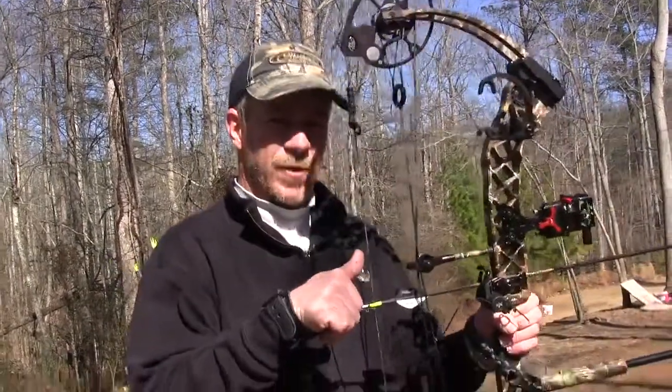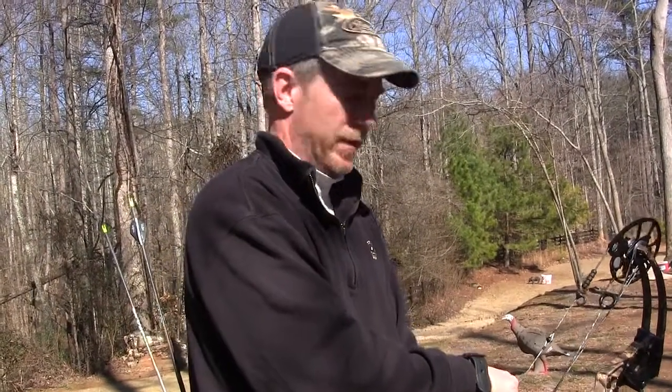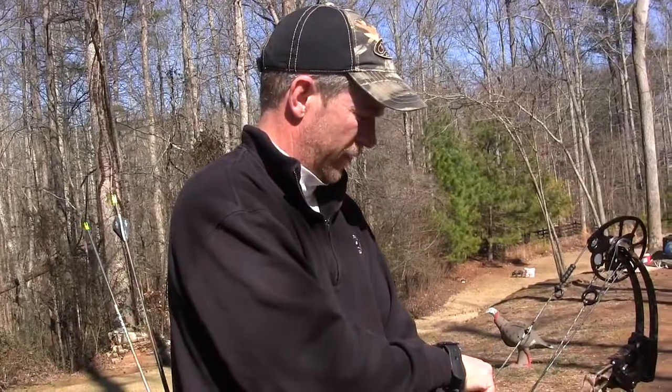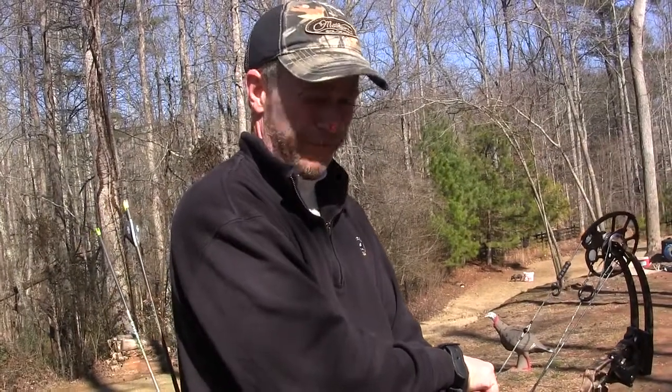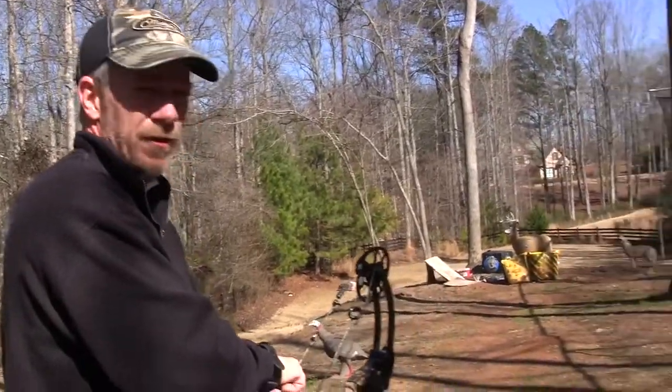Hey Scott. Got the bow. We're in the second phase of bare shaft tuning now. I got my son helping me with a little bit better camera so you can see the groups as they hit the target. Got the bow-mounted chrono. Still shooting those 430 grain VAPs with a stainless steel tip. And we're about 20 yards away.